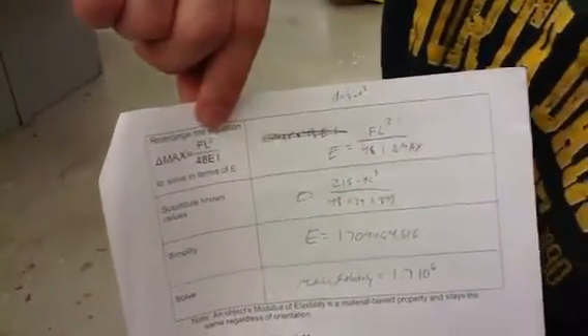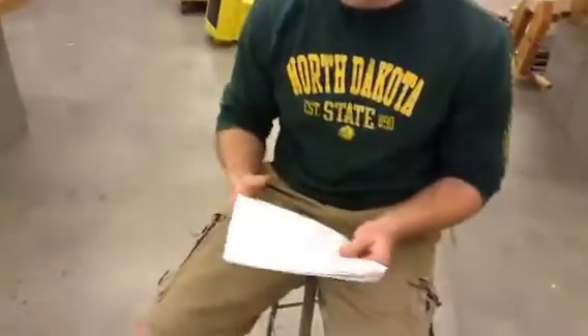Using that we can figure out the deflection formula up here, which tells us how much our board is going to move based on your weight, the length of the board — which is 8 feet — a constant of 48, the moment of inertia we calculated, and E, the modulus of elasticity. That just depends on the material — for wood it's 1.7 times 10 to the 6th. It basically tells you how much give the material has.